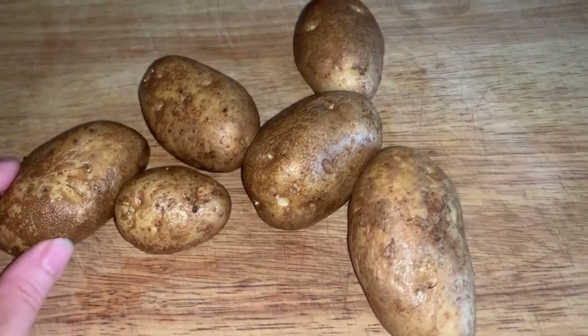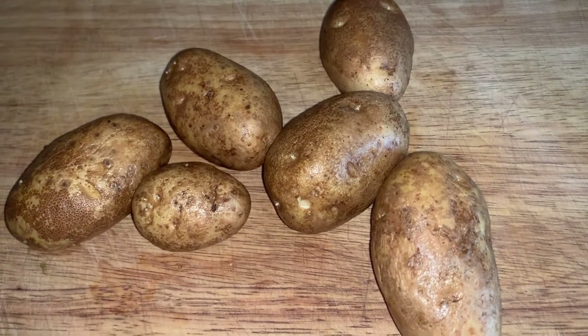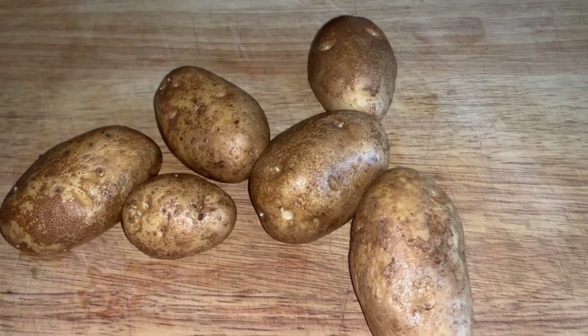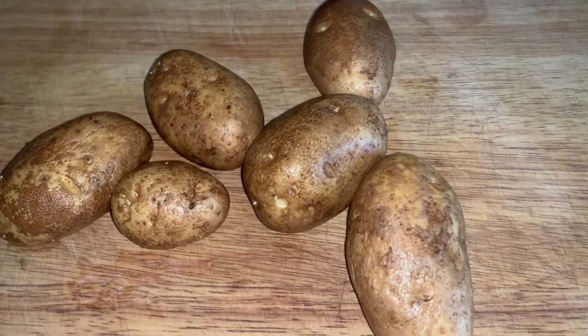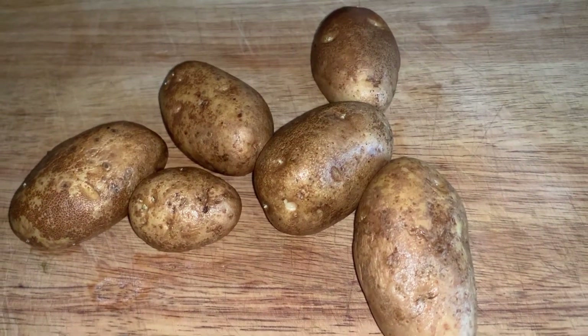First thing you want to do is wash the potatoes. I'm going to keep the skin on because we like it that way and it has less waste. There's actually nutrients in the skin so it is good for you. These are organic russet potatoes because they're usually the cheapest organic ones, but you can use Yukon Gold or other potatoes if you wish.